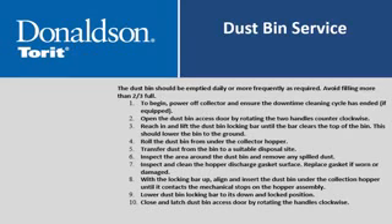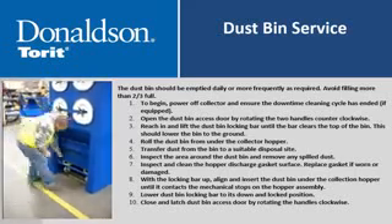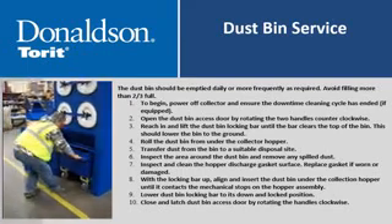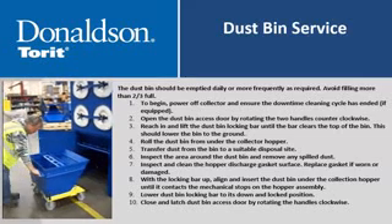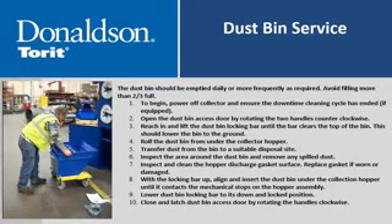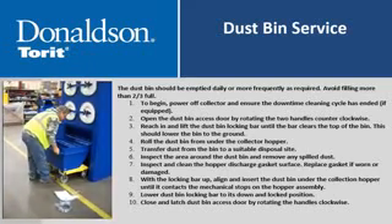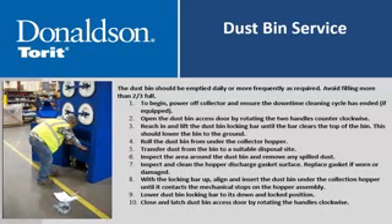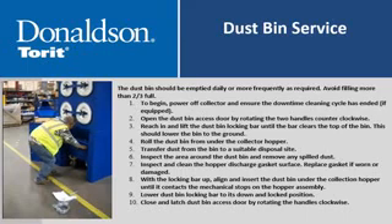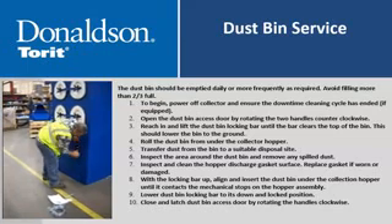The dustbin should be emptied daily or more frequently as required—avoid filling more than two-thirds full. To begin, power off the collector and ensure the downtime cleaning cycle has ended. Open the dustbin access door by rotating the two handles counter-clockwise. Reach in and lift the dustbin locking bar until it clears the top of the bin, which should lower the bin to the ground. Roll the dustbin out from under the collector hopper, transfer dust to a suitable disposal site, and inspect the area for any spilled dust. Inspect and clean the hopper discharge gasket surface; replace the gasket if worn or damaged. With the locking bar up, align and insert the dustbin under the collection hopper until it contacts the mechanical stops, then lower the locking bar to its down and locked position. Close and latch the dustbin access door by rotating the handles clockwise.